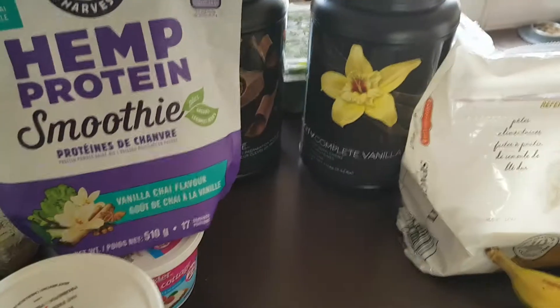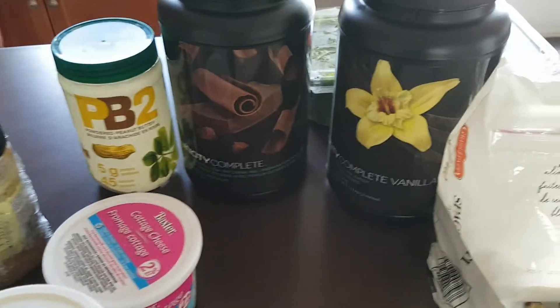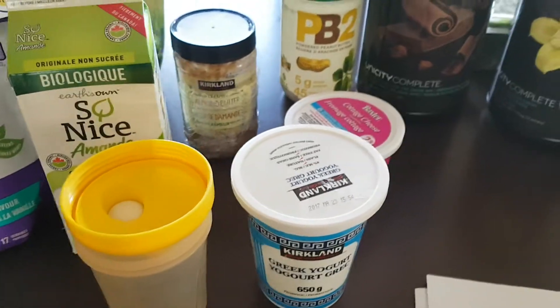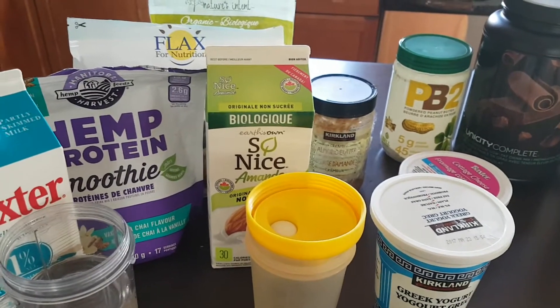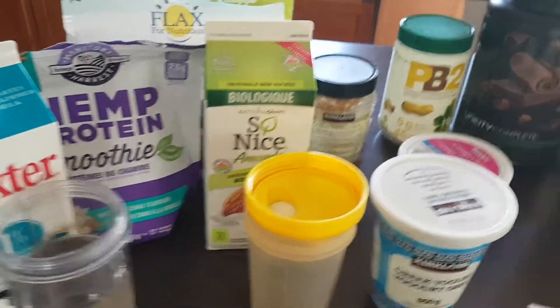What we want to do is get 30 grams of protein per meal. Two scoops of the Complete gives you 20 grams, so ideally you want to get another 10 grams from one of these sources — cottage cheese, Greek yogurt, hemp protein, etc. It enhances the taste and gets you up to that 30-gram target, which will keep you full and satisfied longer.